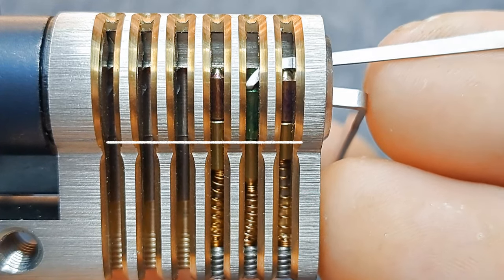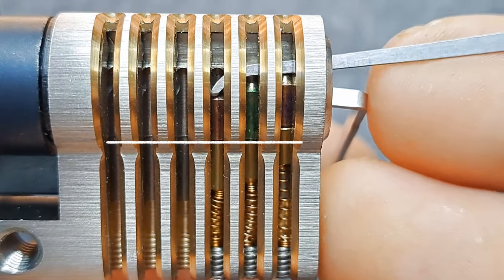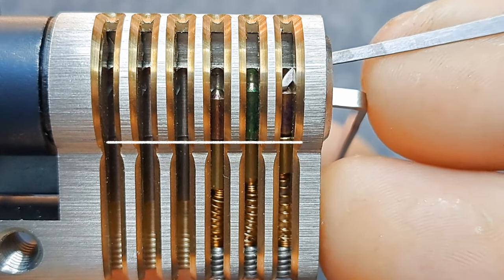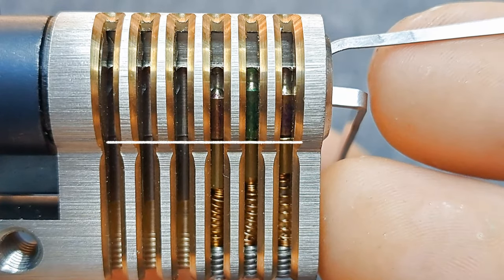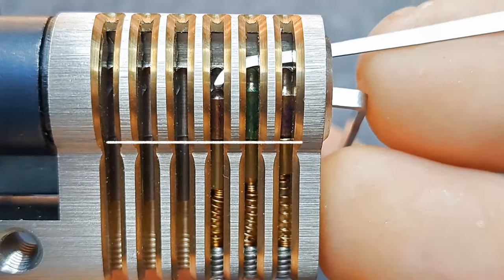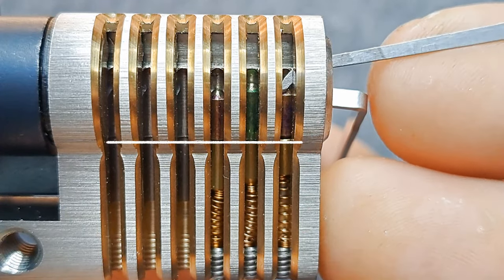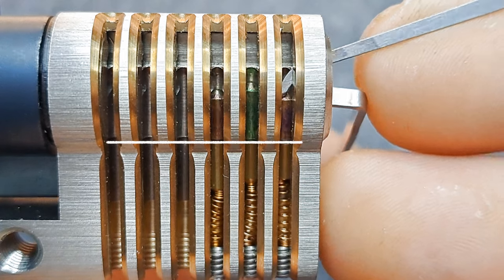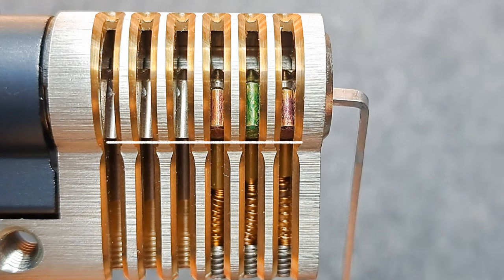Just like that, I got pin two back to the shear line by releasing tension, and then I can continue picking again. Jiggle testing pins three, two, and one — pin one still feels stiff and underset. Let's push on it and we get the lock open.